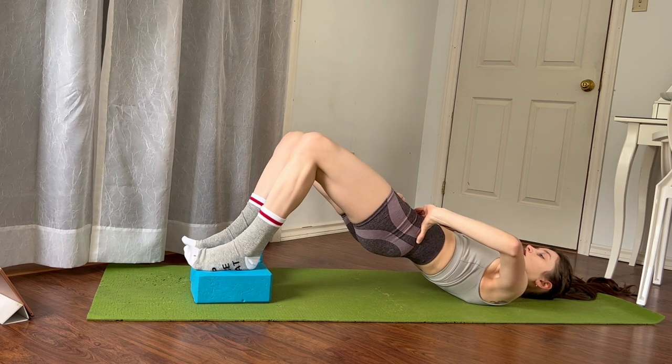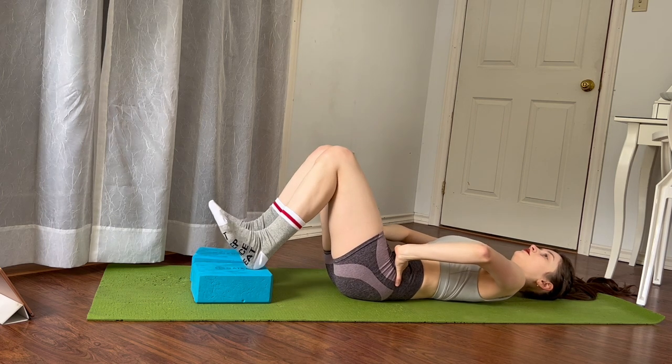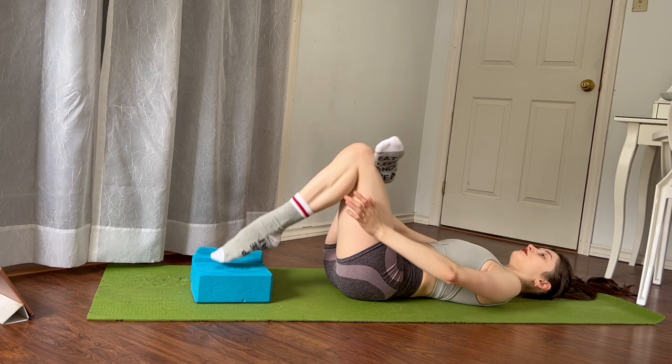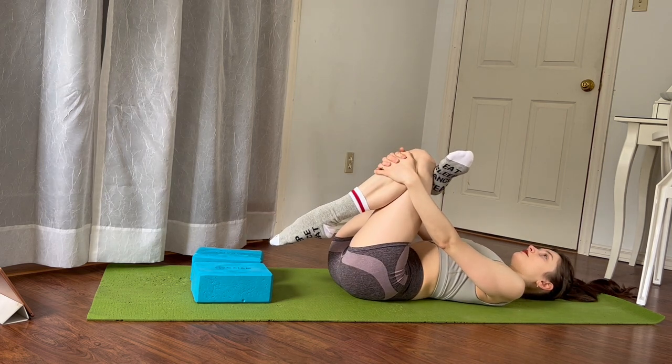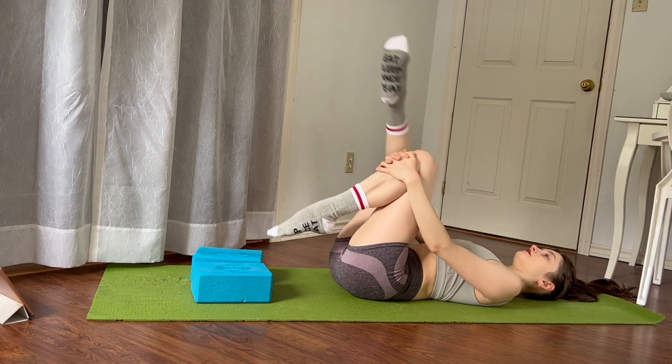After this last one, turn in your legs and roll all the way down. Take your right heel stacked on top of your left leg, thread your hands through to a figure four, and let's switch sides.